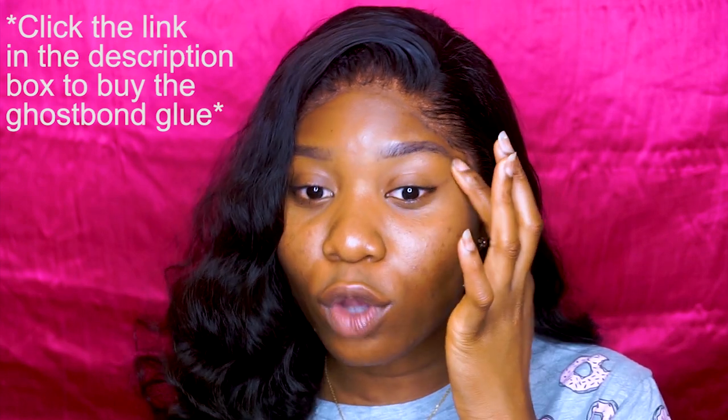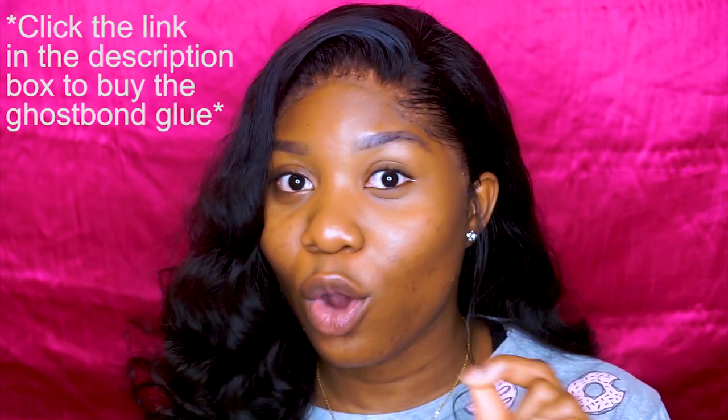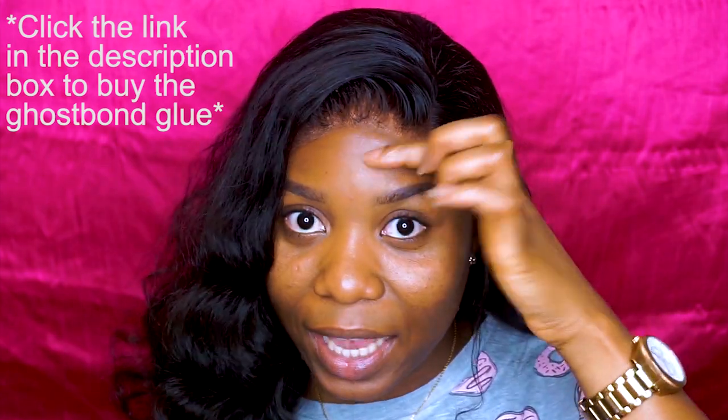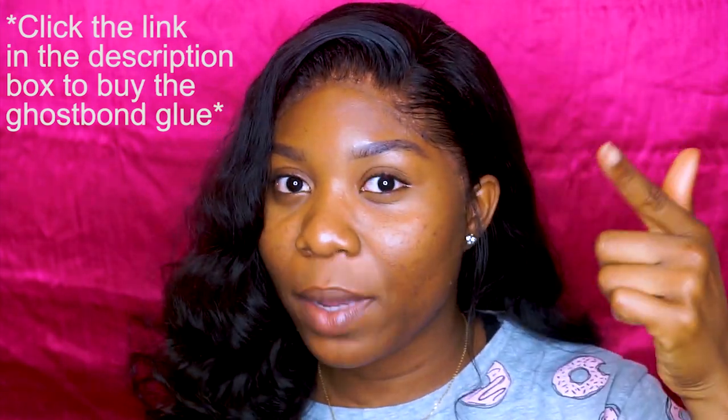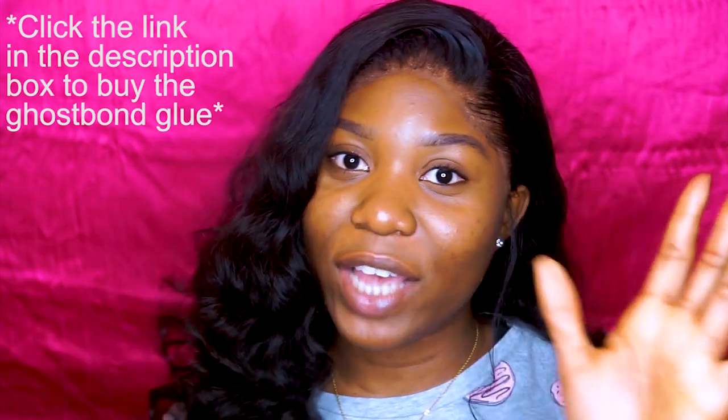One tip before we go into the video: when you put in the Ghost Bond glue, do not — absolutely do not — let it touch any strand of your hair. Don't try it because it will not come off. You'd probably spend 30 minutes trying to remove just one small section, not to talk of the entire front. Do not put Ghost Bond glue anywhere close to your natural hair. You can put it on your skin and on the bald cap, but not on your hair.